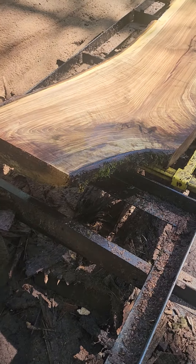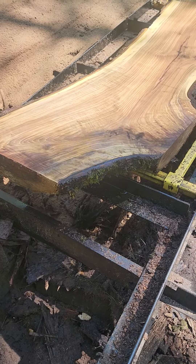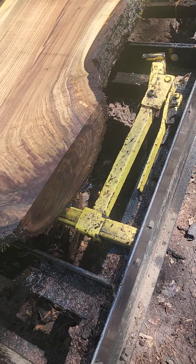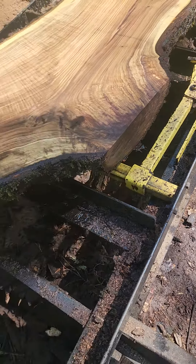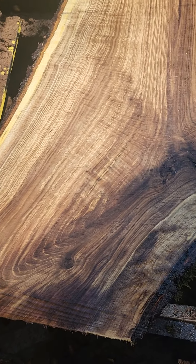I uncovered this last one before I'm going to flip it, and I had to say something about it. This entire end — I'm right in the middle of that side limb over here — this entire end is all curl.